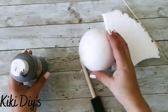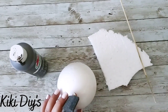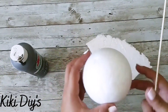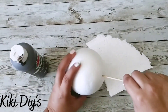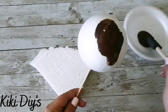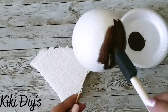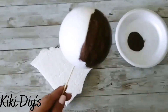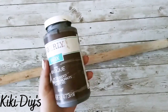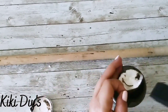Now what we're gonna do is paint our foam ball using the burnt umber. We're gonna cover it completely, but you don't have to do such a good coat — that's just because if something shows, you don't want it to look white, you want it to look brown. Now we let it dry and we're gonna take our dowel and stain it using the antique wax.